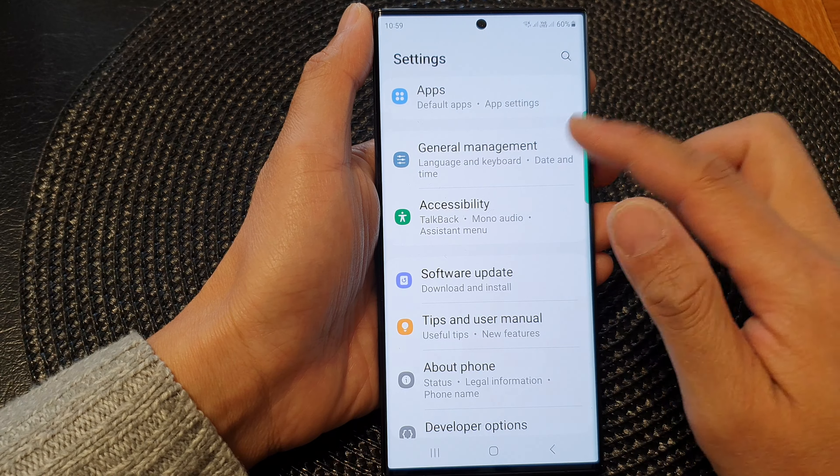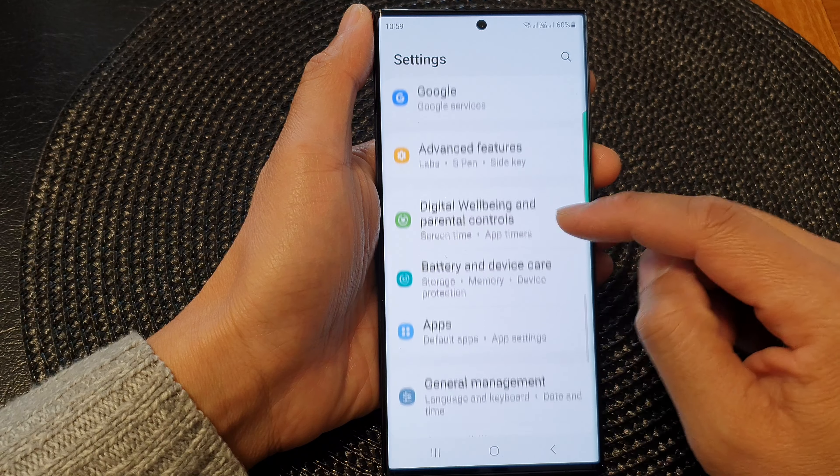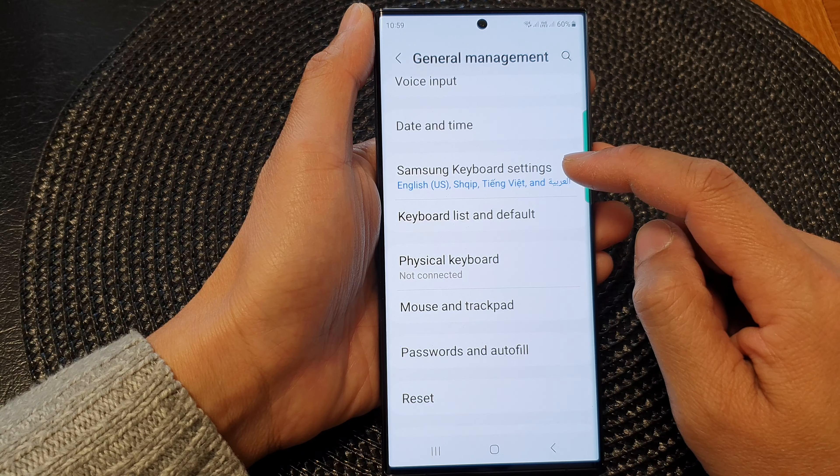In the settings page, scroll down and tap on General Management. Next, scroll down and tap on Samsung Keyboard Settings.